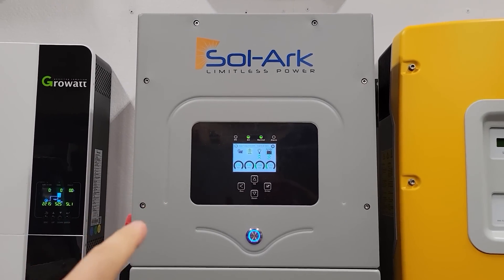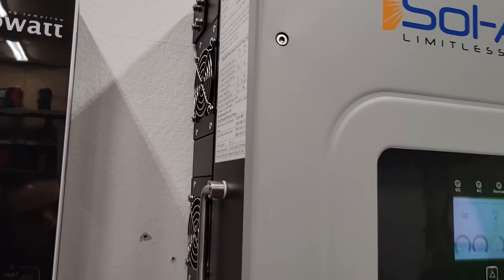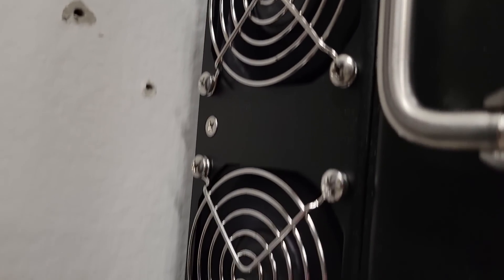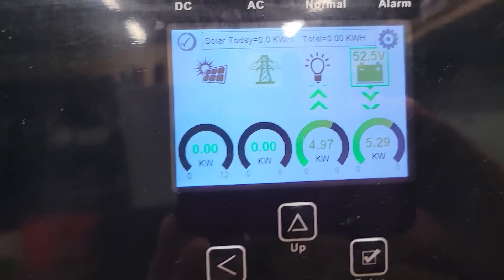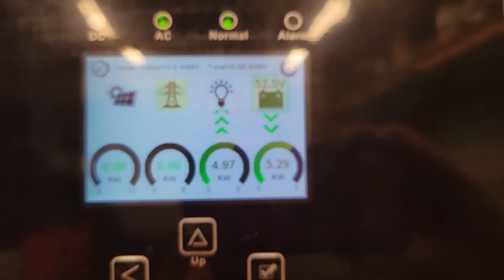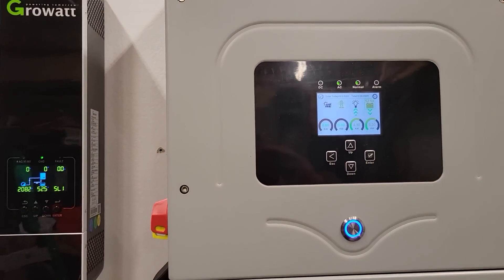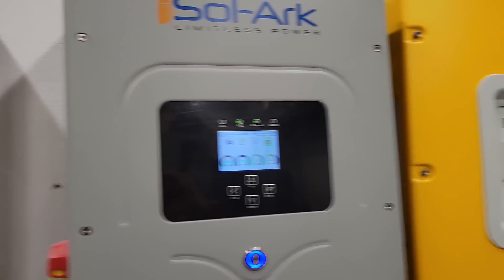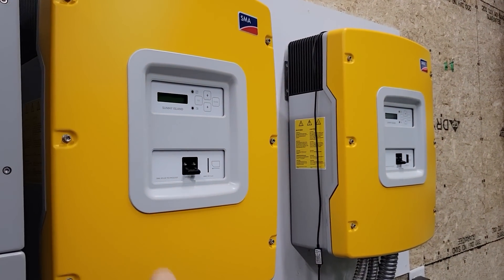The Sol-Ark fan just kicked on for the first time. We've got three fans back here and we're doing about 5 kilowatts. They are quieter than the Growatts, but certainly a lot louder than the SMAs.